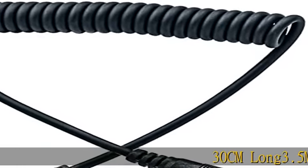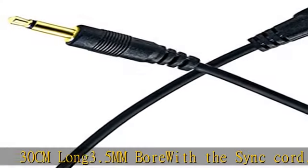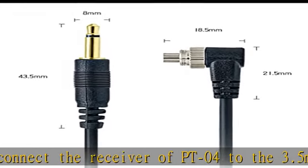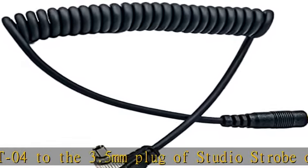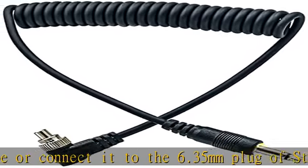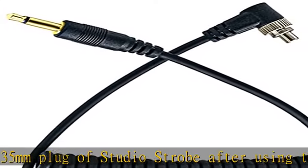30 cm long, 3.5 mm bore sync cord. You can connect the receiver of PT04 to the 3.5 mm plug of a studio strobe, or connect it to the 6.35 mm plug of a studio strobe after using the 3.5 mm to 6.35 mm adapter. 3.5 mm male PC sync cord for PT04. Package includes: 3.5 mm male PC sync cord x1. Check the description to get this product today at the best price.